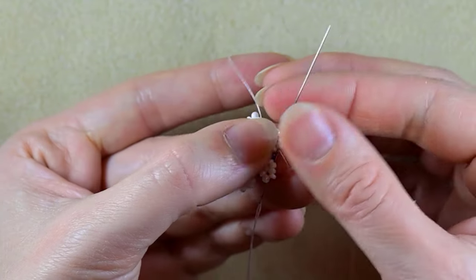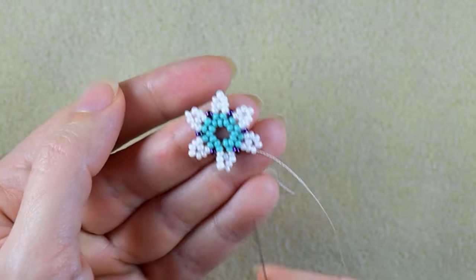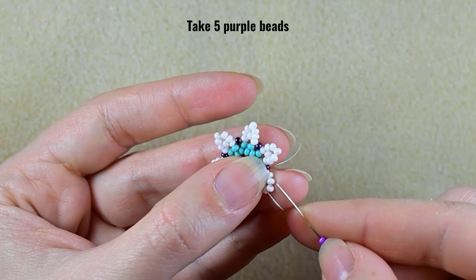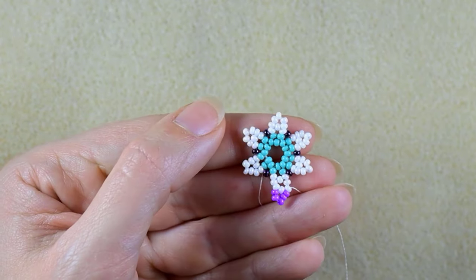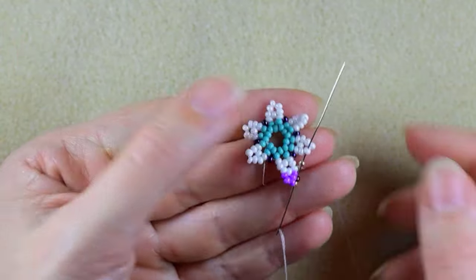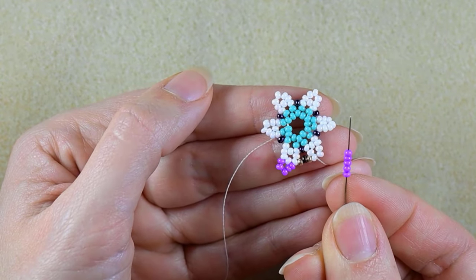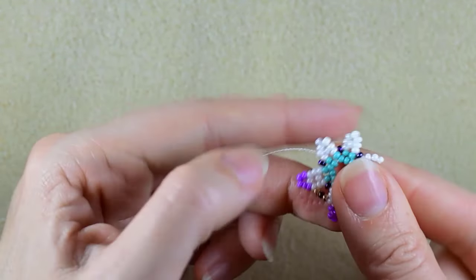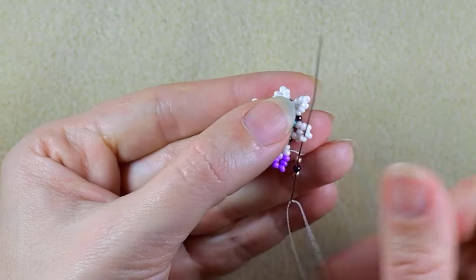Now what I want to do is go through these two white beads. Now I'm next to the bead that is sticking out the most. I take five purple beads, skip the central one, and go through the following. I take golden, iris, golden — go through the third white counting from the center. Then take five purple again, skip the one that's on my way, go through the following. Golden, iris, golden — go through the third white counting from the center.